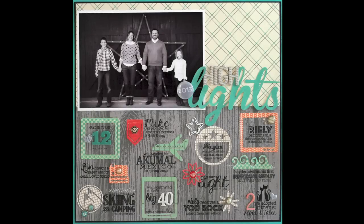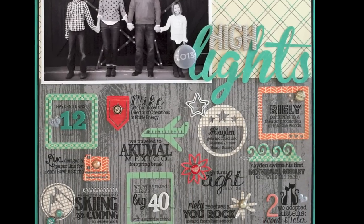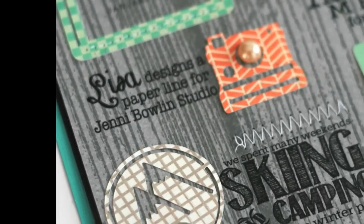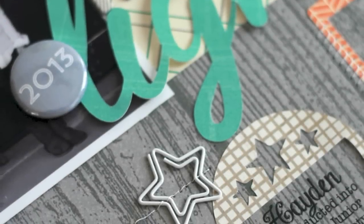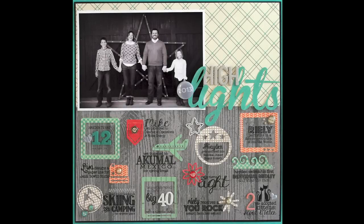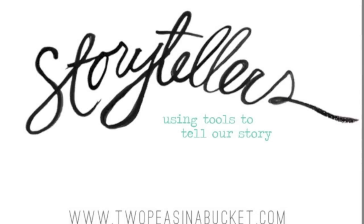Here's the layout all finished. You can see I added a thin border of black before matting it on the aqua. I think it makes a nice frame for my colorful infographic and it really finishes off the page. Thanks so much for joining me for the new Storytellers video series. For more videos, scrapbook supplies, and inspiration, be sure to check out 2peasinabucket.com.